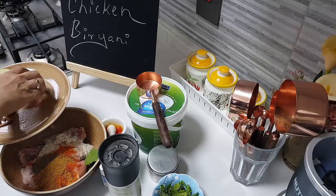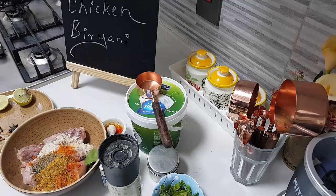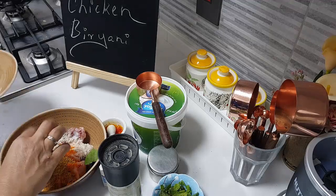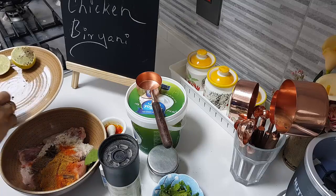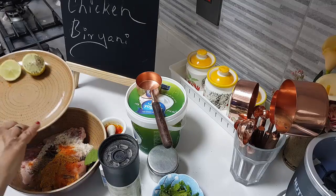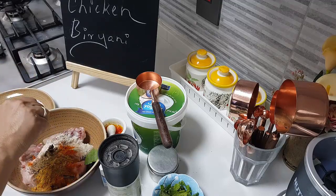Other than that I have some whole garam masala. I have two cardamoms — I'm just cracking them on a plate and adding them so they release their flavor well. Then I'm adding one star anise, one nice big piece of cassia, one big elarchi, and two pieces of cloves.